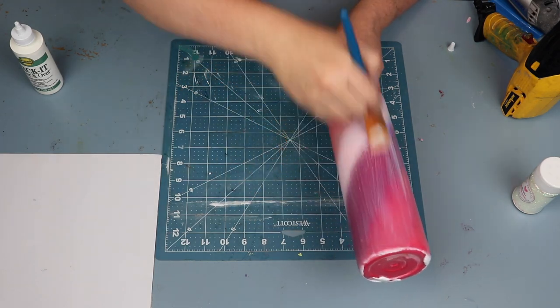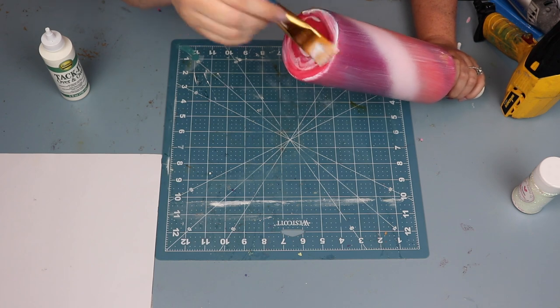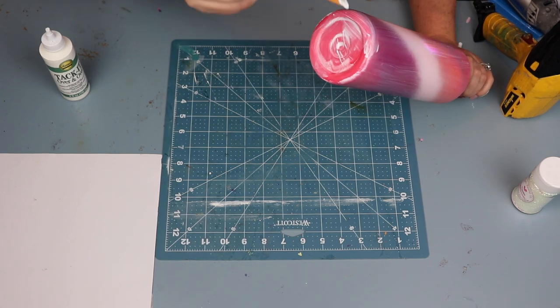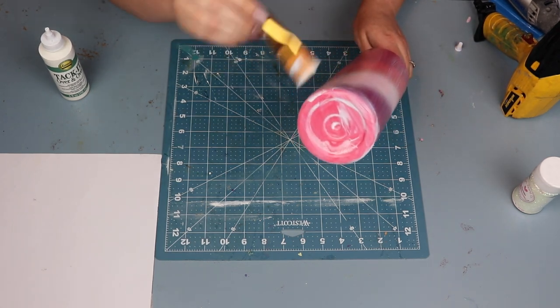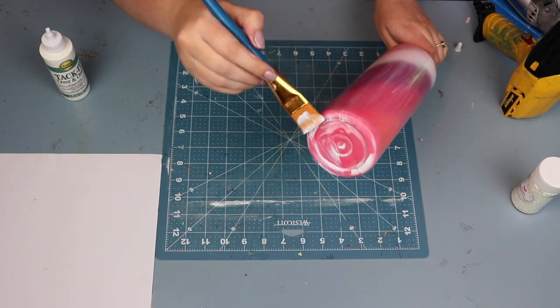I always do two layers of tacket. Here I'm just applying the first tacket layer. Don't forget to get the bottom of the cup, and let it dry in between layers.